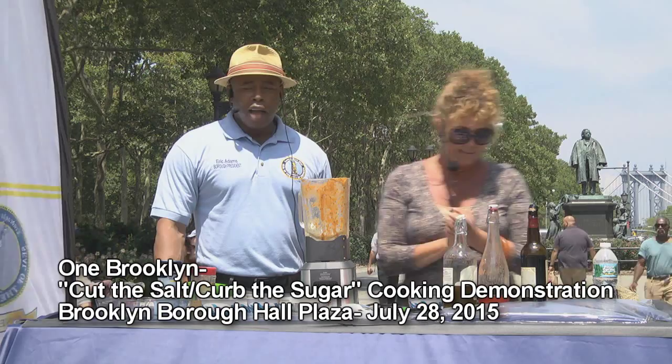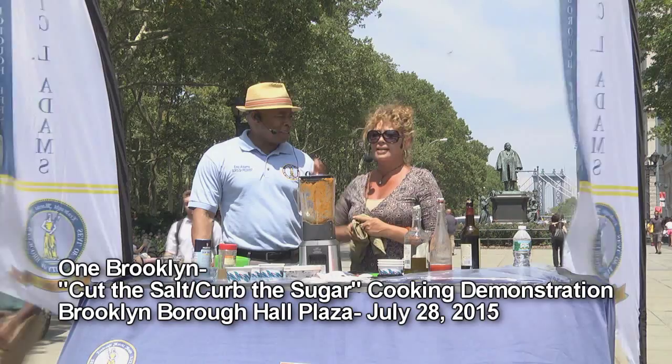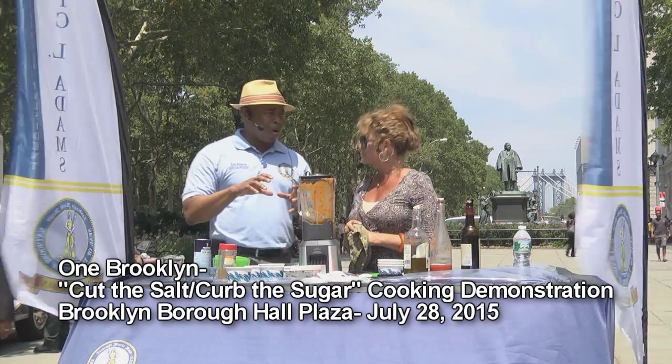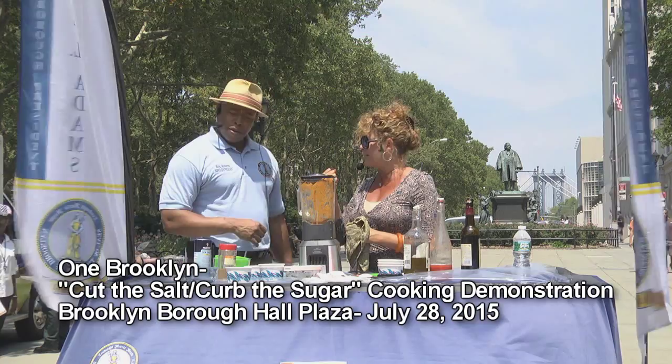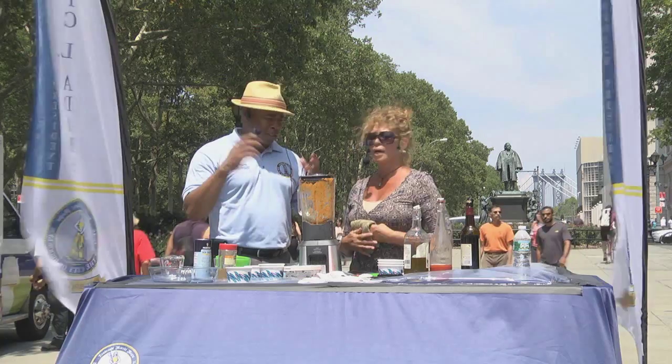I start my morning with a NutriBullet — broccoli, kale, collards, blueberries. You throw it in a glass with some coconut water and you have a nice smoothie. You charge up all those vitamins. That's why they call it Break Fast — we shouldn't be breaking our fast by eating eggs, three pancakes, and all this other stuff. Your body feels better when you break it correctly.